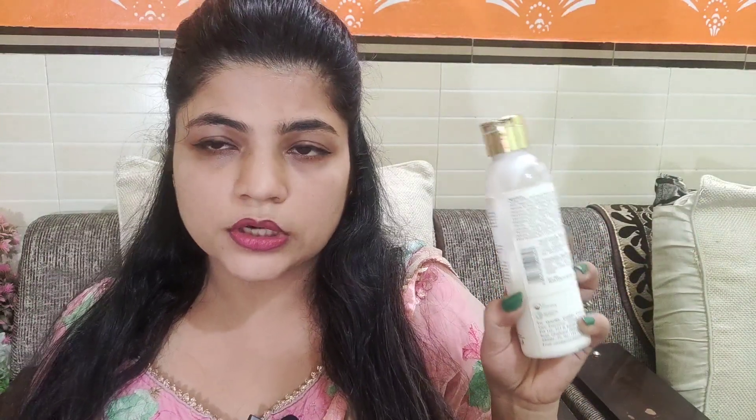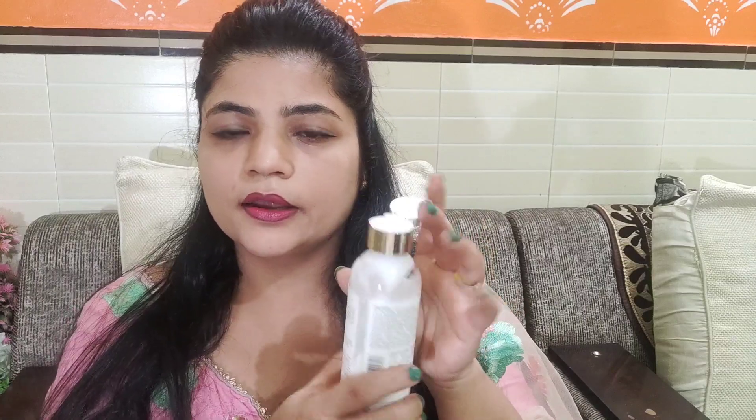Now I will show you the demo — the consistency and how it is. Friends, let me show you this product. It has been one month and seven days since I started using it and there is just a little left. It comes in a white color and it is so thick. The big variant has a pump, but I got this one without a pump. And it looks like butter — butter is the consistency, like the cream of a cake type.